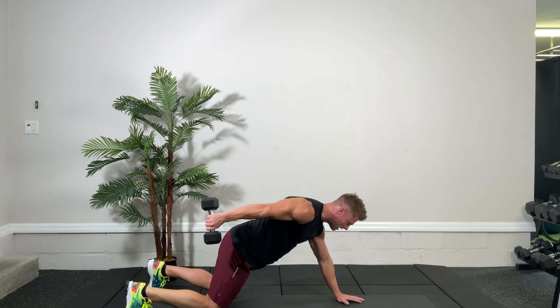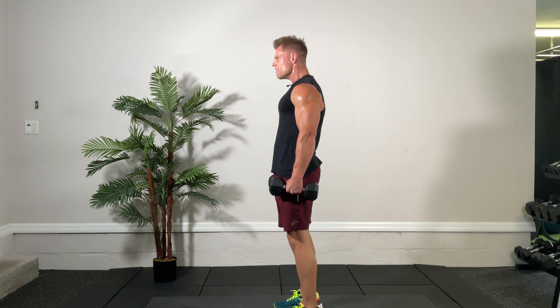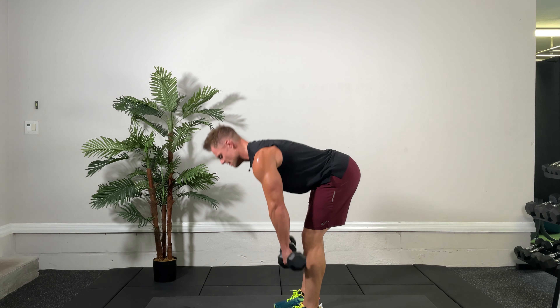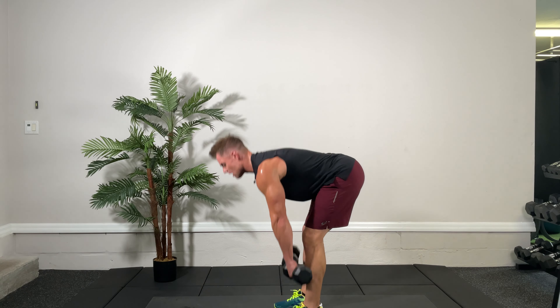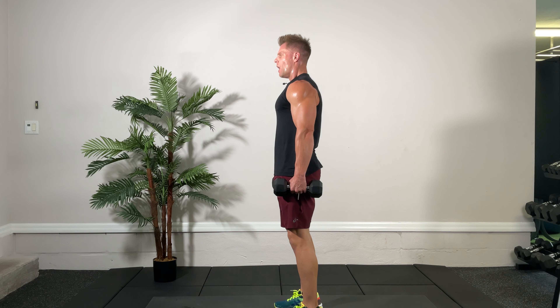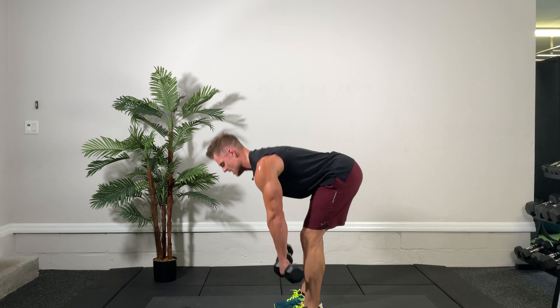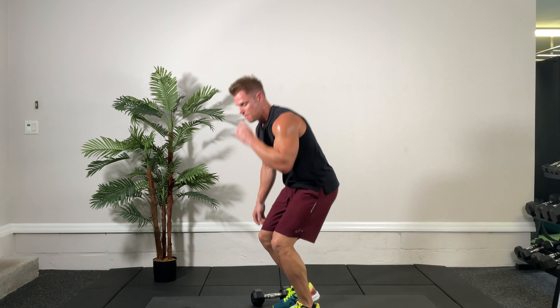Now the Romanian deadlifts. Here we go, 20 seconds, ready, set, go. Down and up. Get a little sip after these because it's our halftime break. Looking good — firing up those hammies. Go as heavy as you can with good form. Couple seconds here, last one — three, two, one, time. Very good.